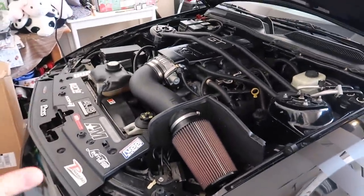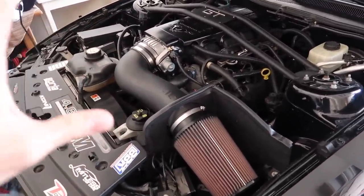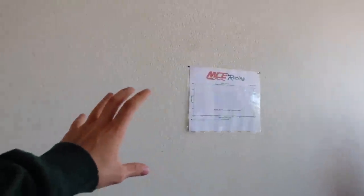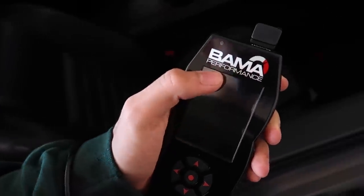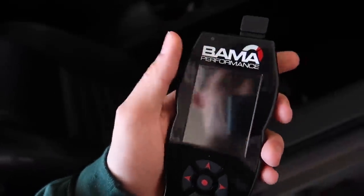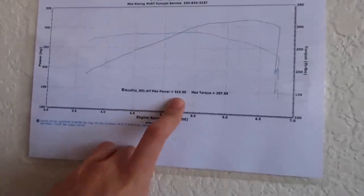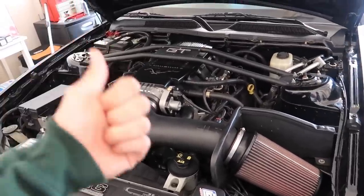We have a full bolt-on 2008 Mustang GT, and one of the things that really gets you is having all the bolt-ons but not all the power. In my old video I made 315 horsepower to the wheel, which is way under what this car should make. For the past three years I've had Bama Performance tuning my car, but today we're making a difference — I should be making around 350 to the wheel.